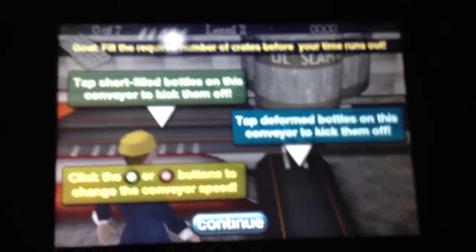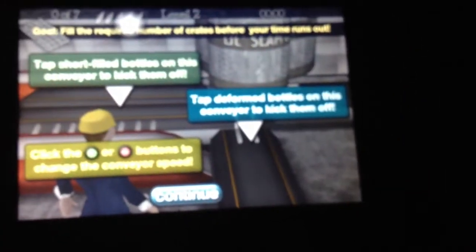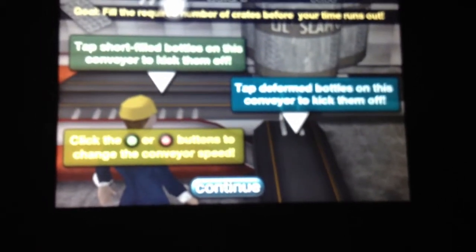In this game, you have to tap the Swatfield balls on this computer to kick them off. Click the green or red buttons to change the computer about speed.